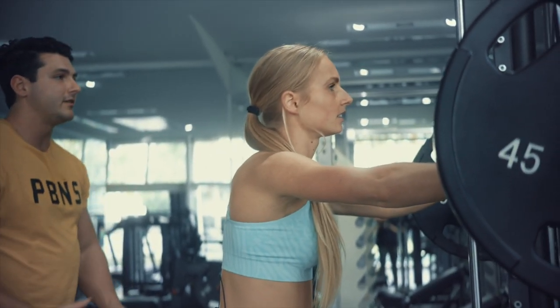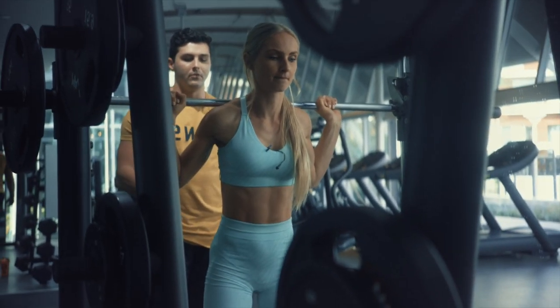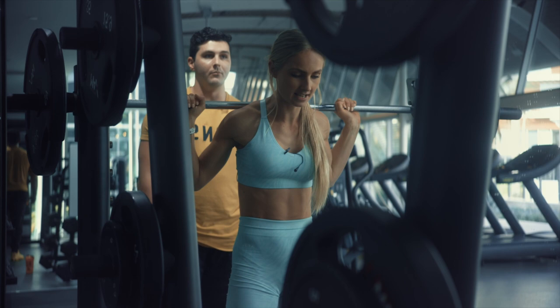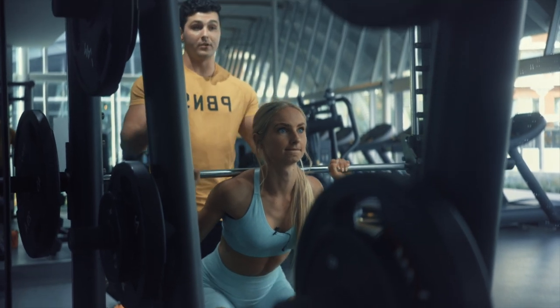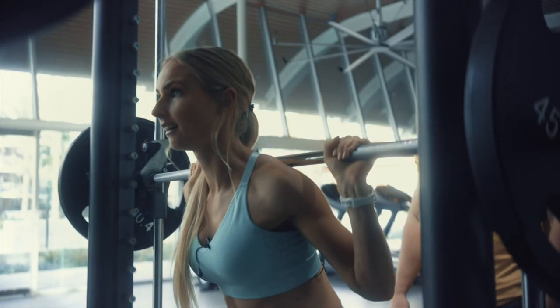A little known fact — most of your growth actually comes from lowering the weight, not raising it. That's where most of the muscle damage is done. So the slower and more controlled you are when lowering the weight, the more damage you'll do, which means the more it will recover and grow. Doing little counts in your head helps you control the weight and get more out of the workout.